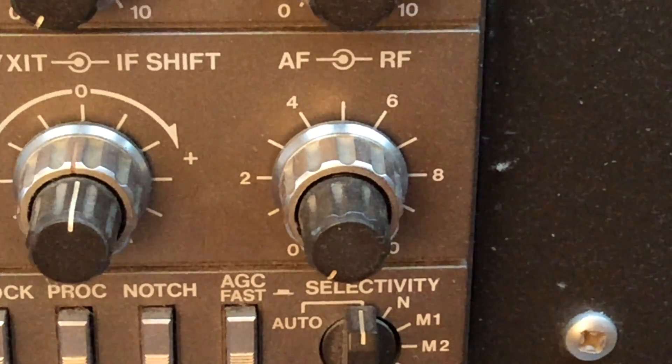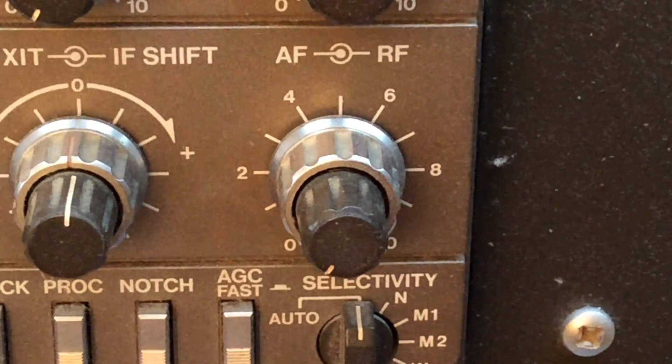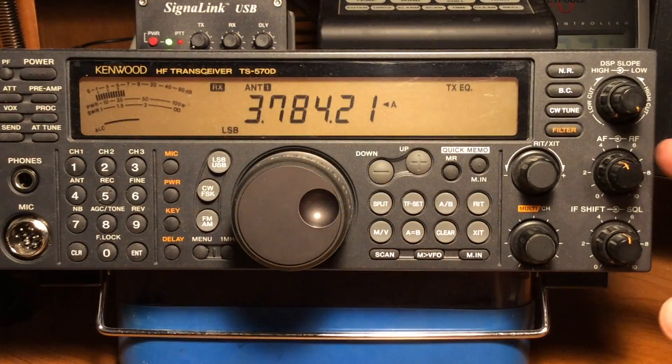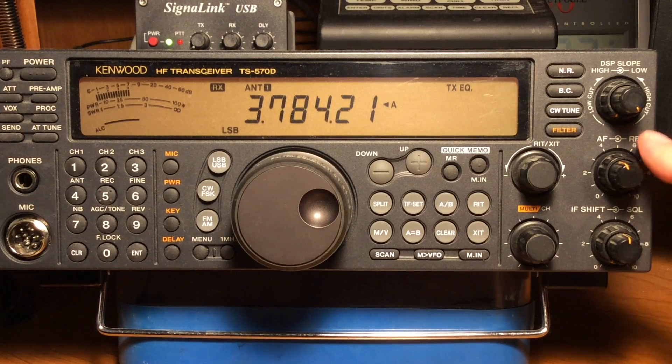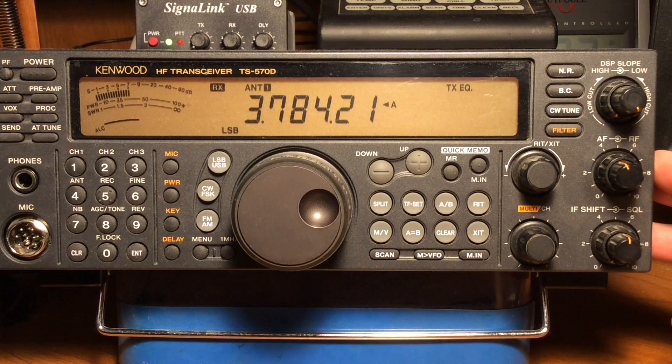I'm still having a few health issues that I'm trying to get past and haven't been doing a lot of videos. I want to sneak this one in about the RF gain control on your radio. Many of you already know this, but some of you may not. Some people just run the RF gain control fully clockwise all the time.